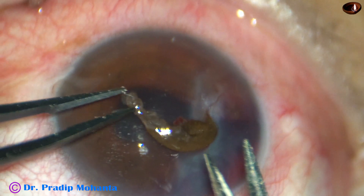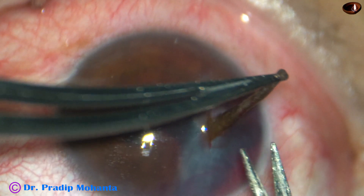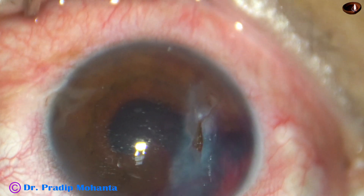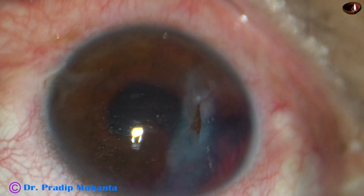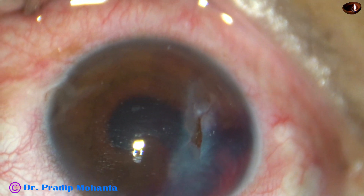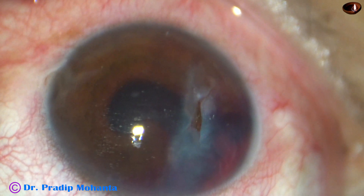So I have taken this Vana scissor and these forceps, and I am excising the prolapsed iris. A little bit of iris is incarcerated in the wound.